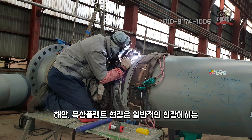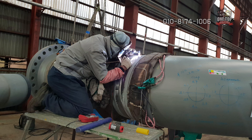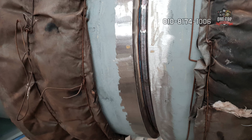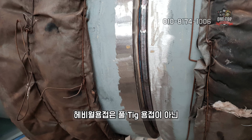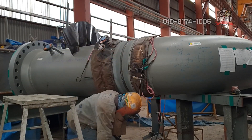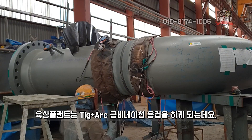The welding process used here is TIG, or a TIG plus CO2 combination weld, or a TIG plus arc combination weld.